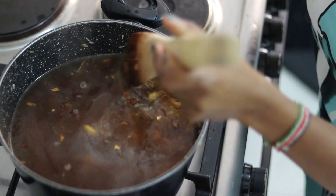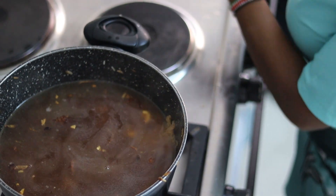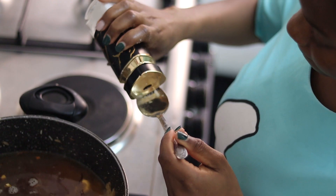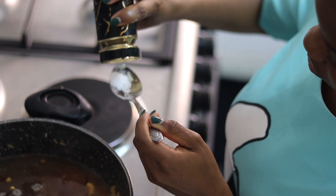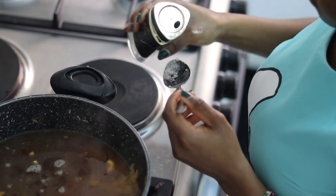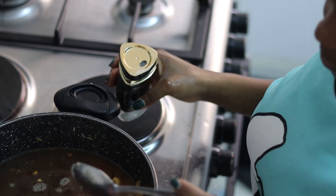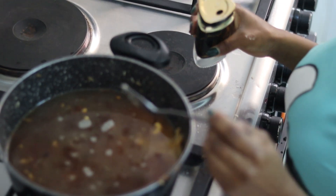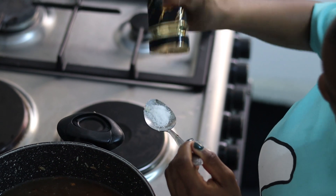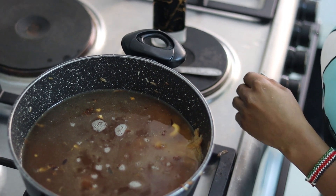I'm just testing if my seasonings are correct. Now this is the point where I'm going to put in my salt. The reason I don't put my salt in earlier is because I added soy sauce, and as you all know, soy sauce — especially the dark one — has its own salt, so I don't want to over-season my food.